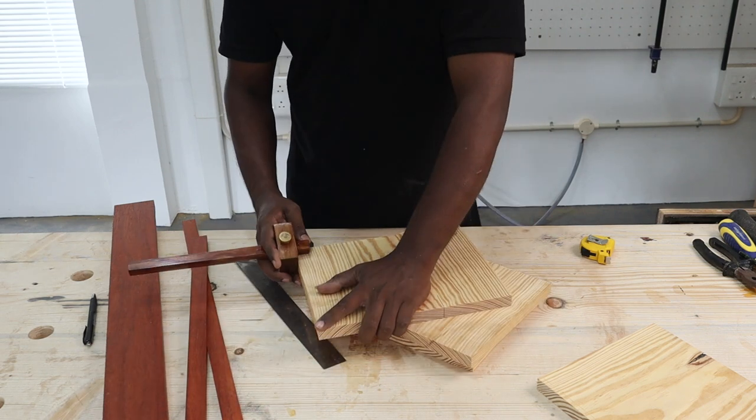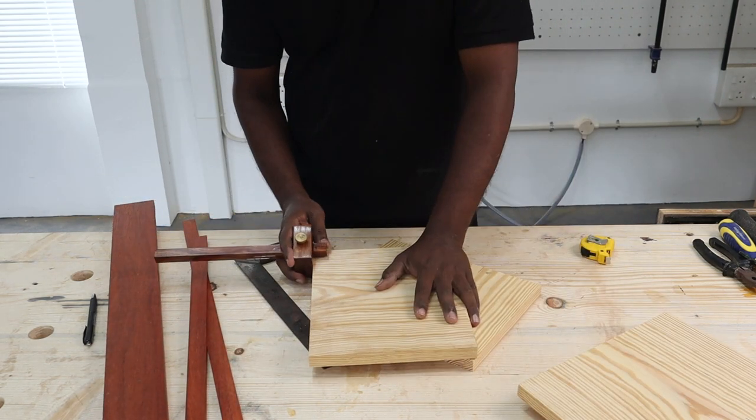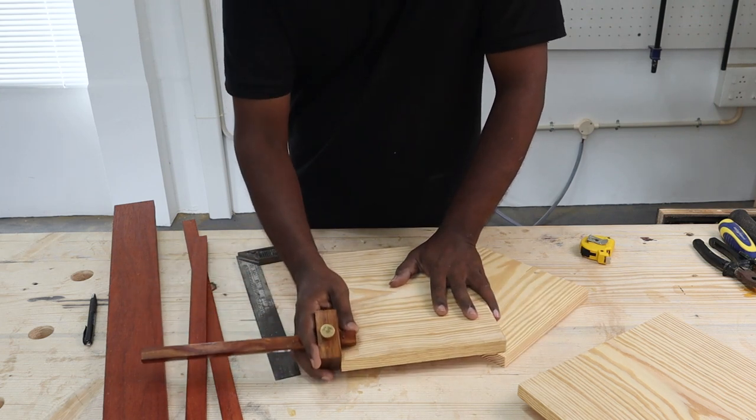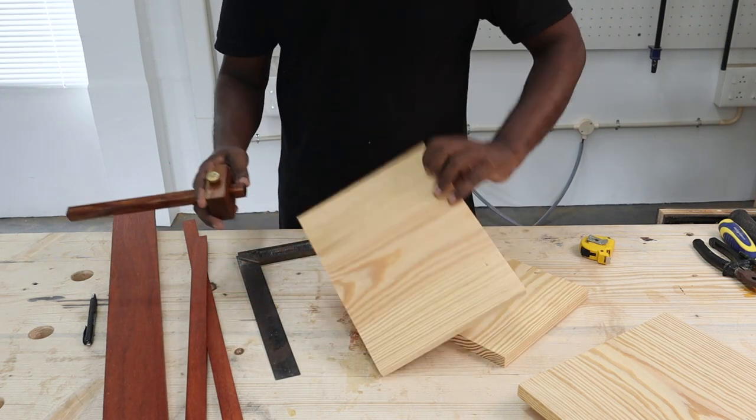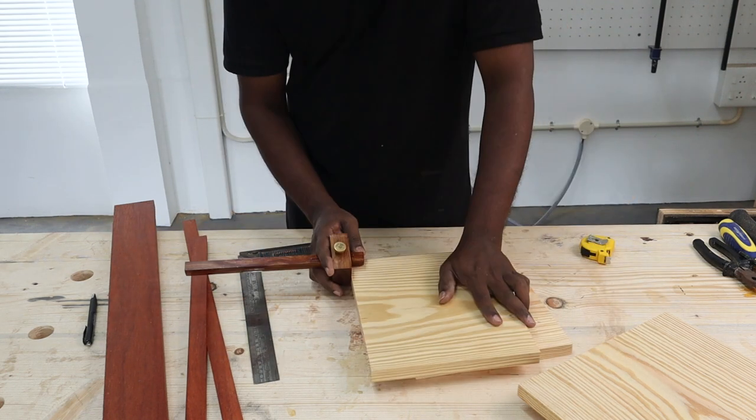All the measurements in this build may sound a bit confusing, so if you're looking for written details about this project — such as the dimensions, materials, or tools that we used — check out our blog, Mellow Pine, by clicking on the link below this video.